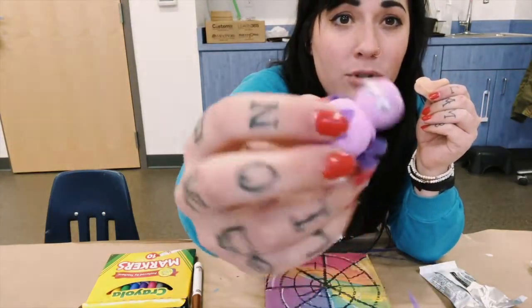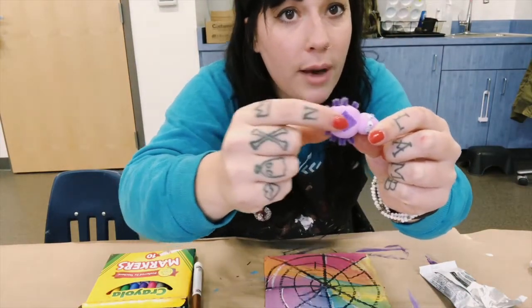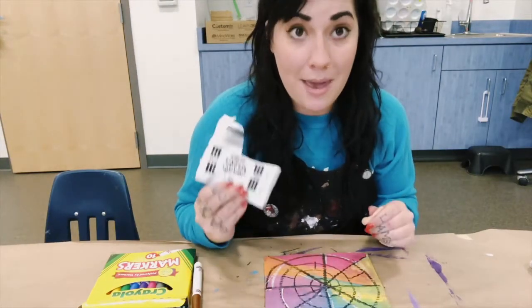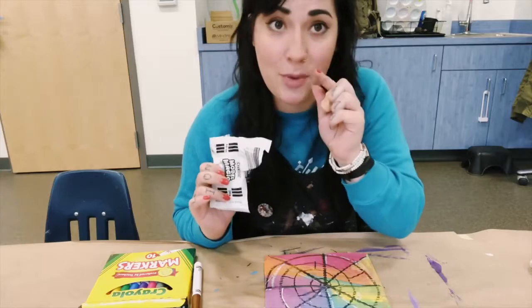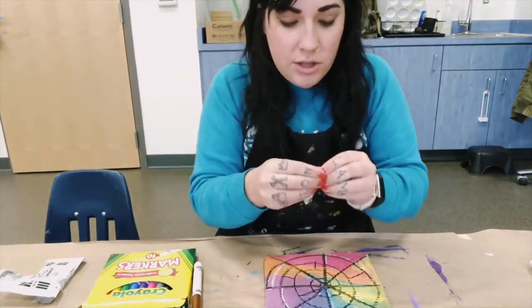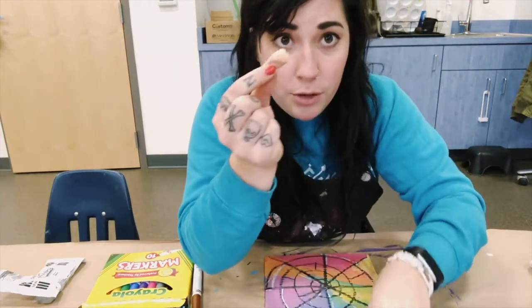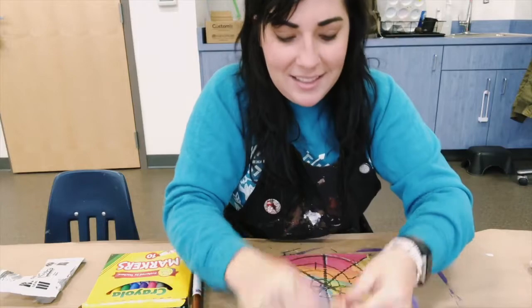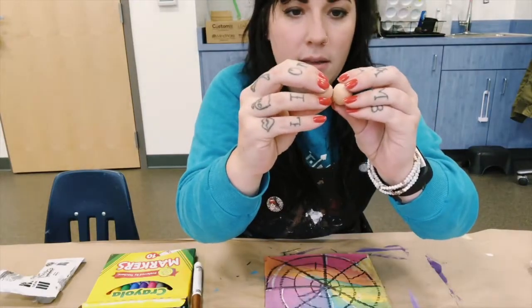To make the spider's body, you use two simple shapes: one small circle for the head and one slightly bigger circle for the body. Think about how many spiders you want to make from your one pack — one gigantic spider or ten tiny ones. Rip the clay into two pieces, roll each into a circle, and stick them together. It's almost like a tiny sideways snowman.